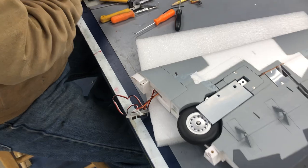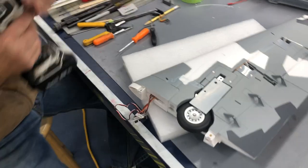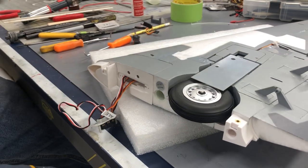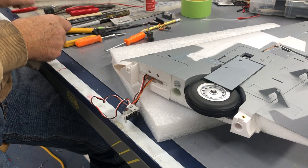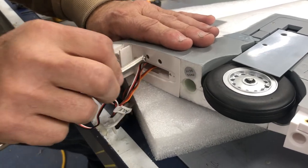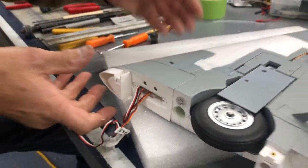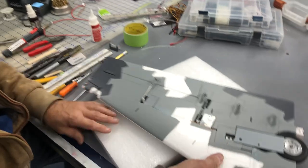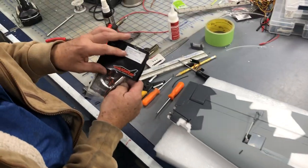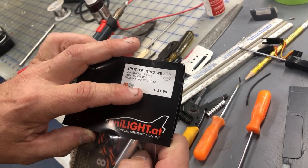Put a 3/16 hole in this for the wire to come through. There we go — drill the brake hole while I'm at it. So now we can start the cut-in for the light. So this is a spotlight — we're gonna use the Spot 12F-080 times 2-WE. 8 watt.